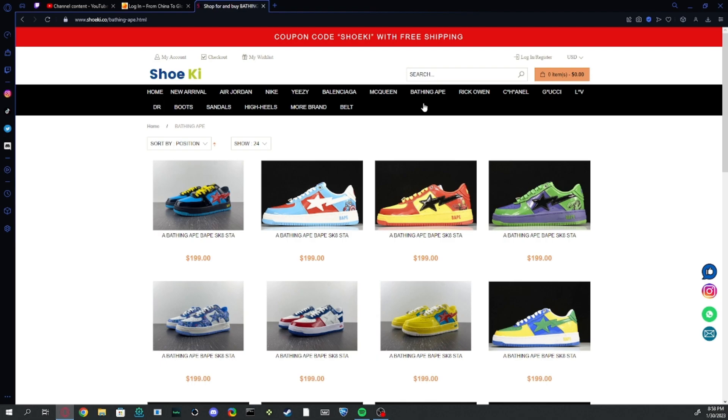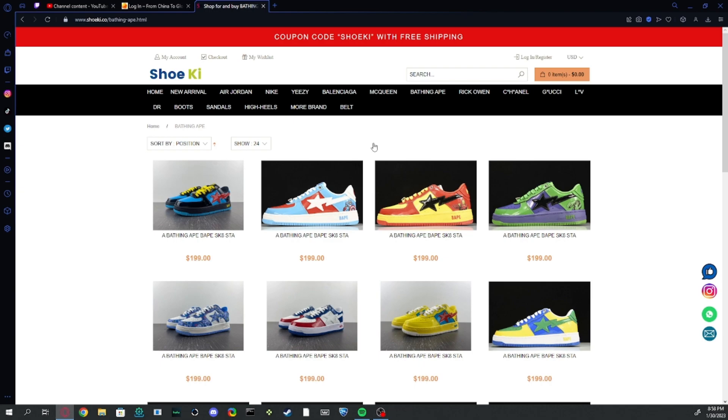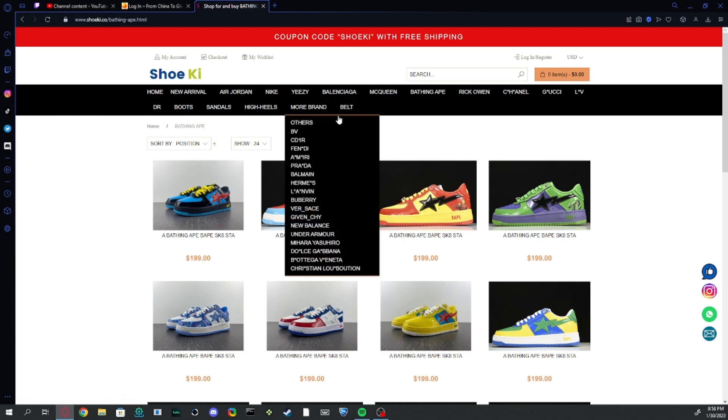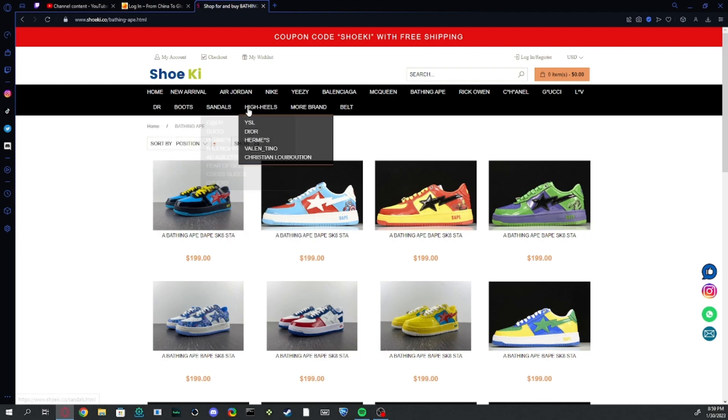I highly recommend this website for people who are looking for any brand — this website has everything you should be looking for in a rep shoe. But even if you don't just like shoes, they also have belts. They've got lots of designer brands, maybe ones you've never heard of and ones you have. They also have boots, sandals, and high heels for different designer brands.